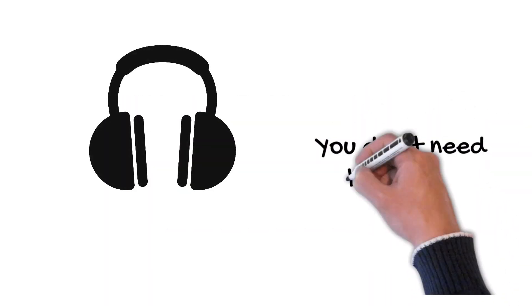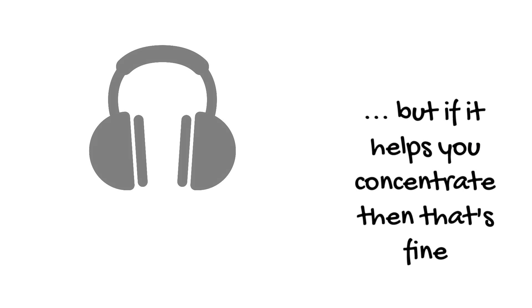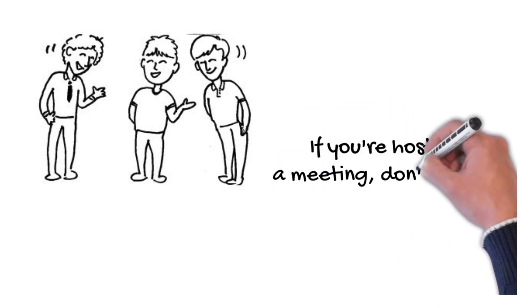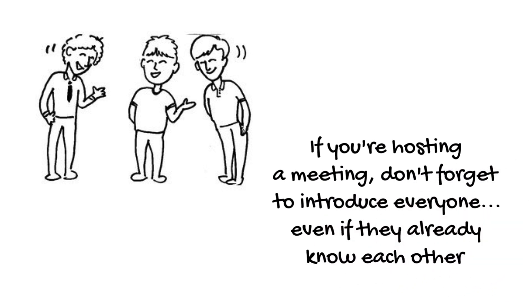You don't need to wear a headset or headphones, but if it helps you concentrate, then that's fine. If you're hosting a meeting, don't forget to introduce everyone, even if they already know each other. It's a way of bringing everyone in.